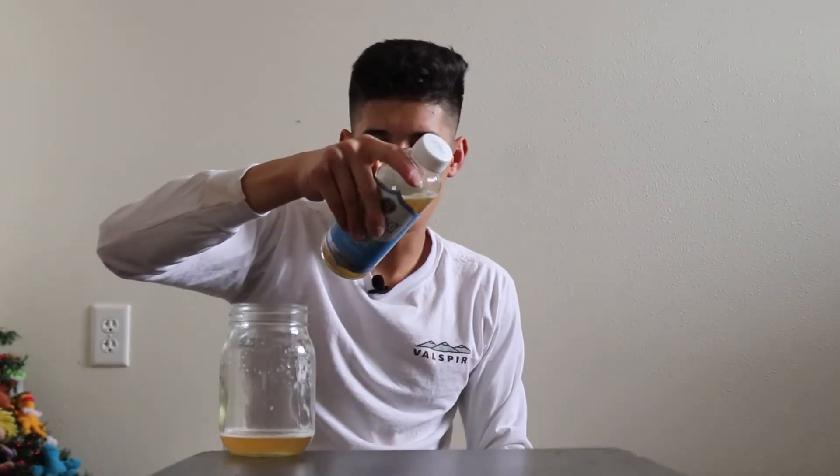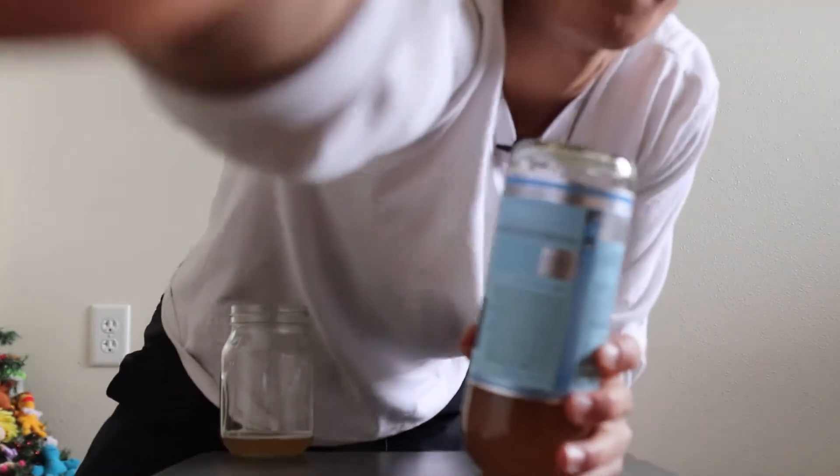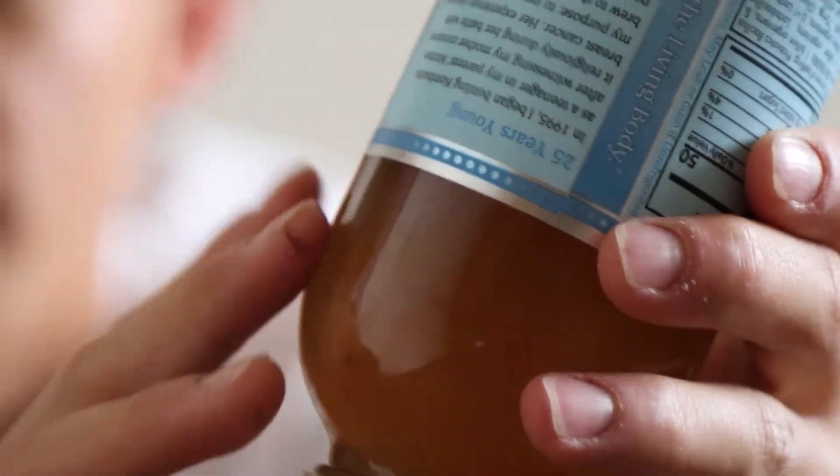What I do is I move it level, do one round level, and then move it upside down. If I'm not drinking it for a bit, I'll just let it sit upside down for maybe 10 to 20 seconds. As you can see right here, there's no more stuff at the top — it's all distributed into the kombucha.